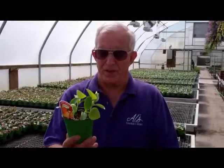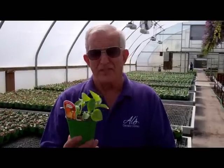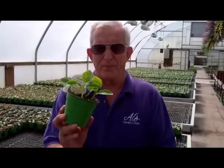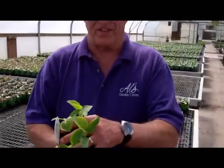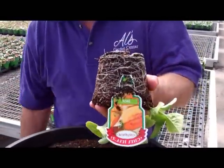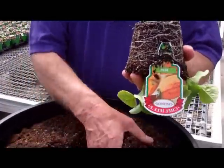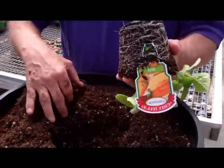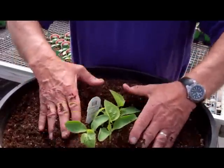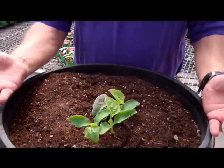Well, all of your cantaloupe, cucumbers, squash — all of that type of item is planted in a hill. You'll buy them and there'll be three or four plants in them. Just put your fingers over the top, turn them upside down, knock them out, and you plant it as a hill — the whole pot. You do not tear them apart. Voila, you're done.